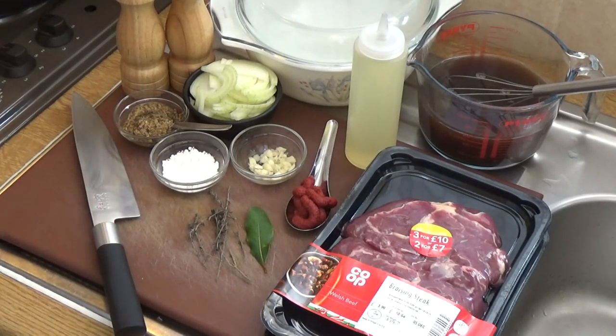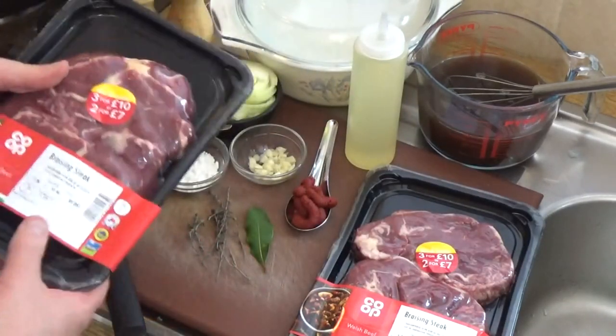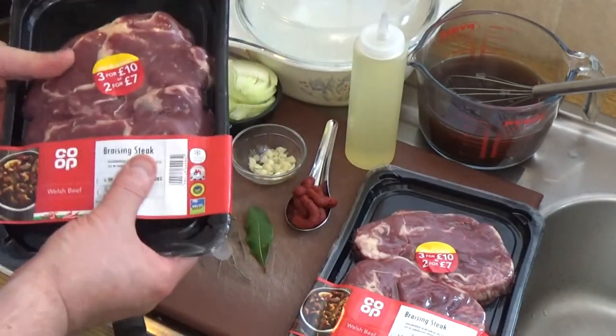Alright, British classic braised steak. Braised steak is really handy — children like it because it's nice and tender, as do older people. They really love it because they can still have a steak dinner without having to worry about all that chewing. So let's get started.